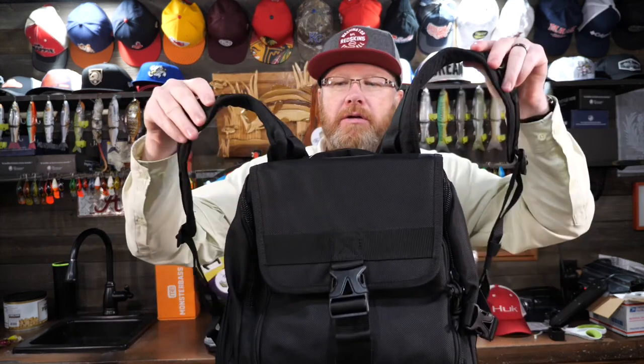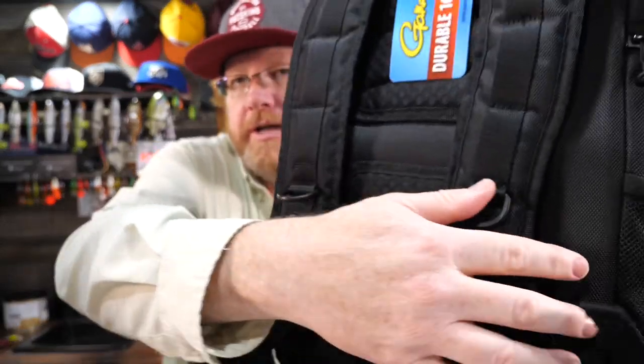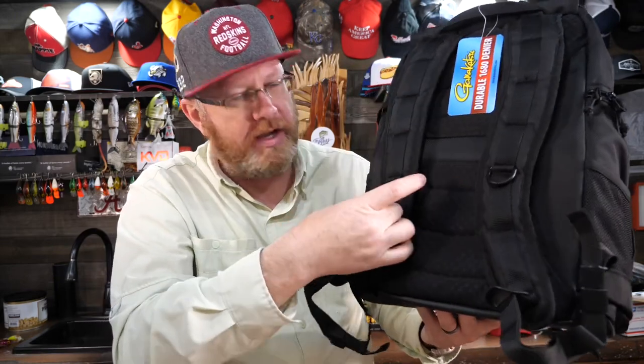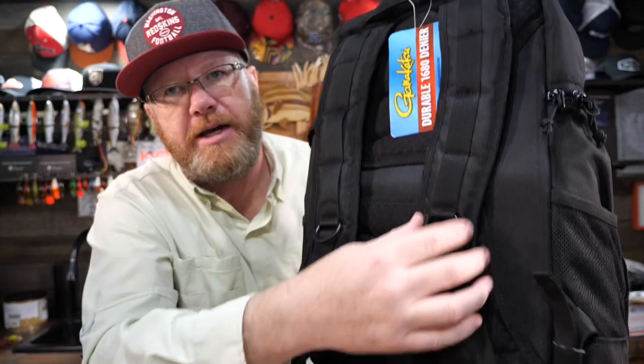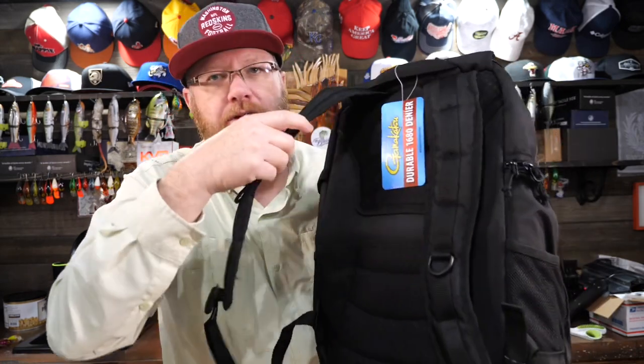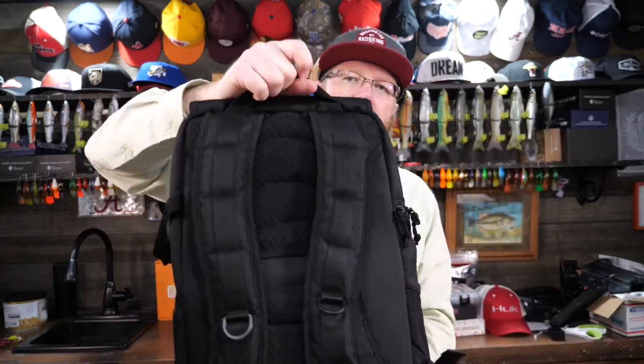It has backpack straps with a few nice added touches. There are D-rings on the straps, which I like because you can attach tools, lanyards, and things like that. It also has loops going all the way up and down both sides — I like those attachment points. It doesn't have a hip belt or a sternum strap, but it does have webbed padded shoulder straps and a little bit of padding on the back for some ventilation.